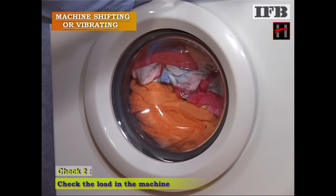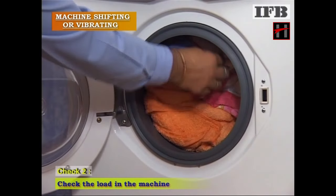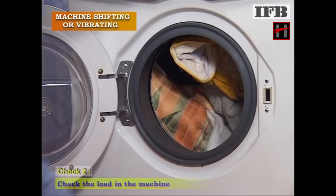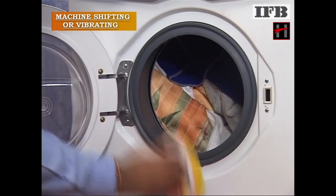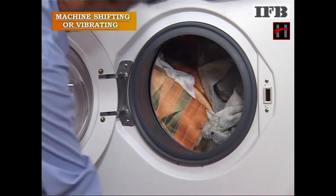Then, check the load in the machine. If the load is unbalanced, educate the customer not to put large and small clothes together in a single wash.